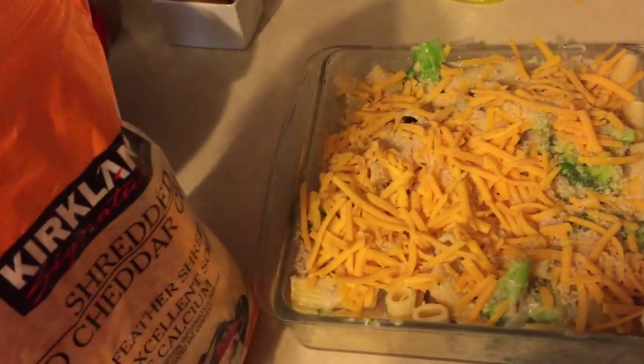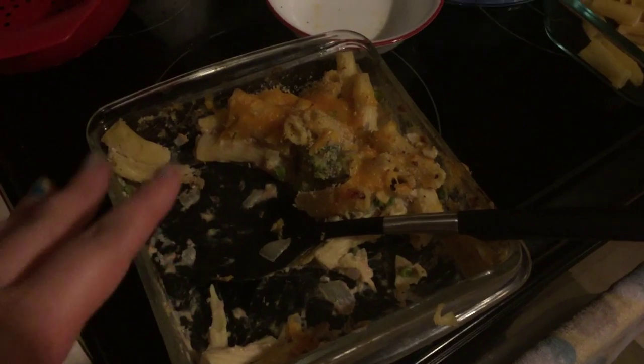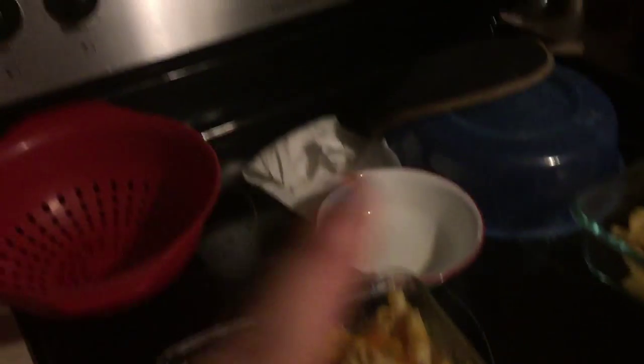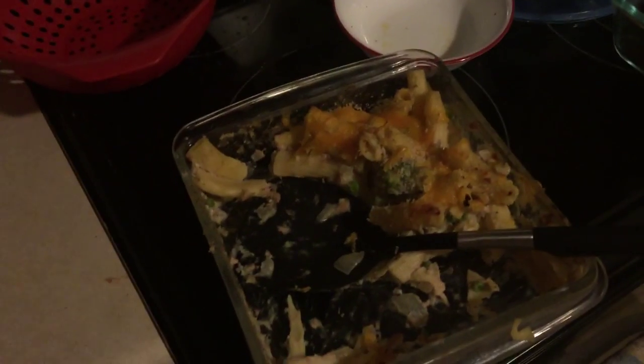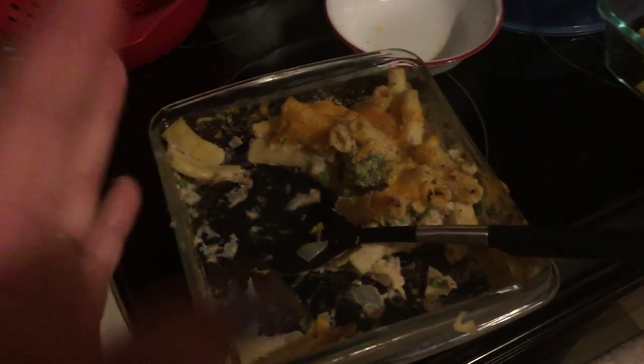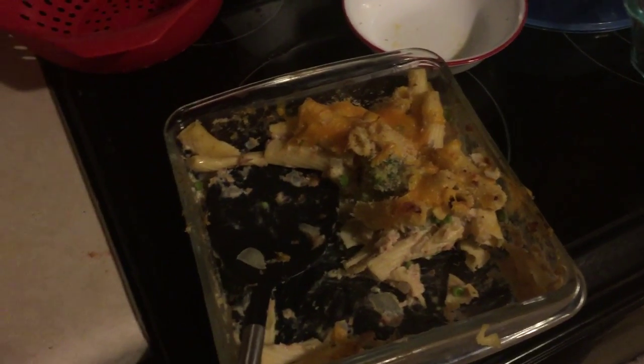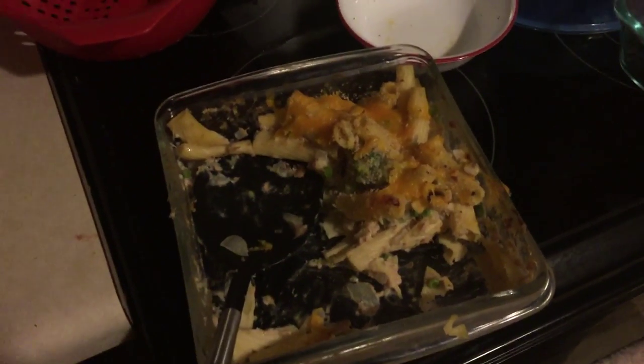Okay guys, it's 10:30 PM — we got home pretty late from football and ate quickly, and I forgot to film. But here's what it looked like baked. The kids loved it, so it's a thumbs up, and it's definitely a success.